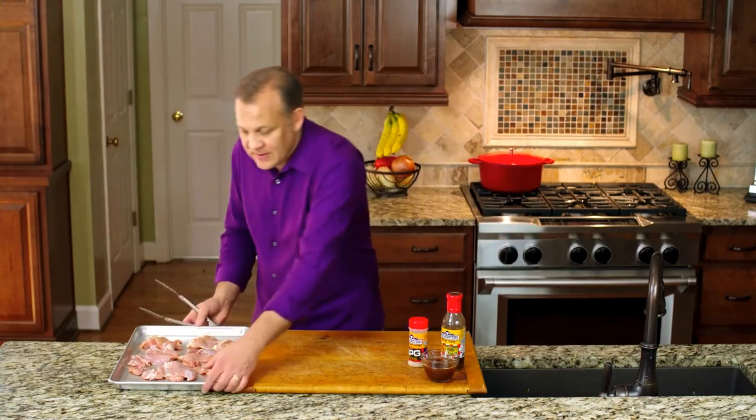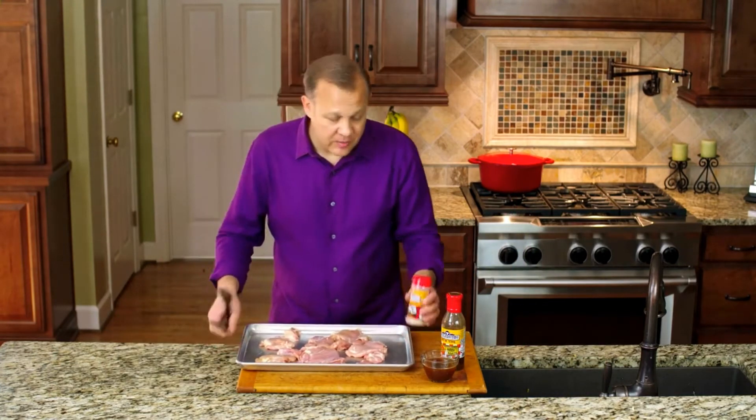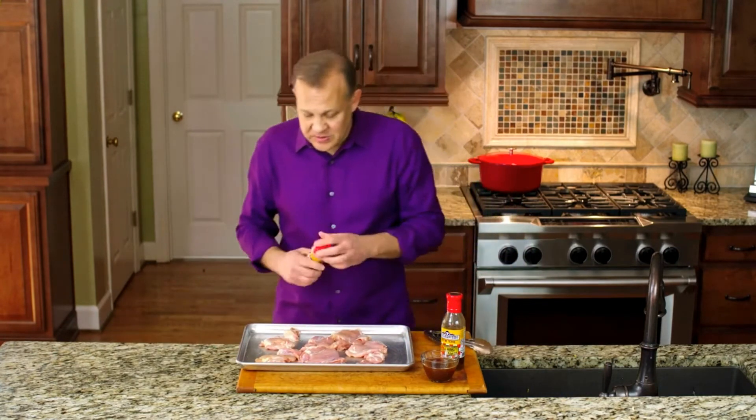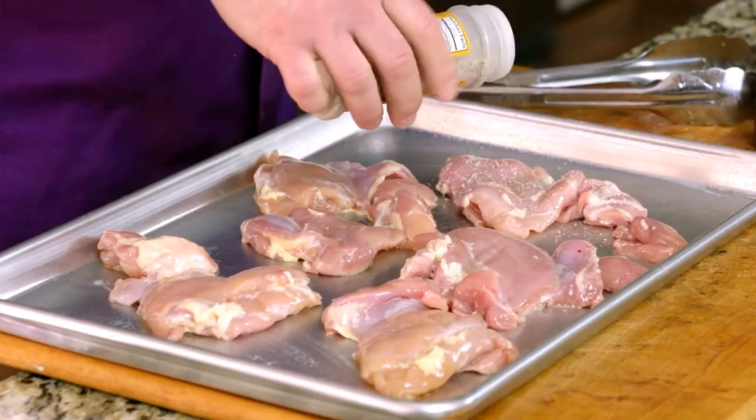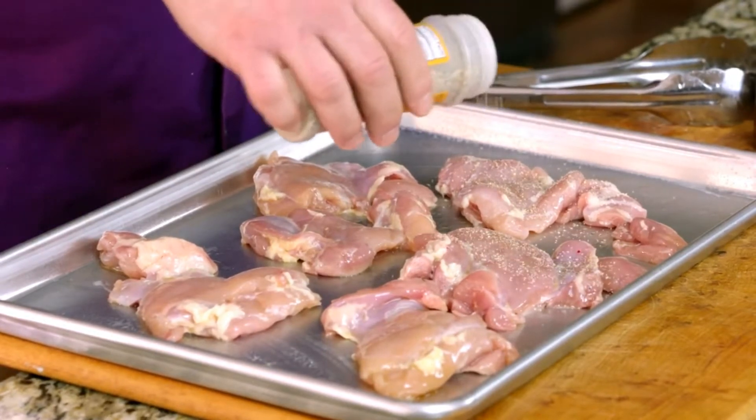We have some great salt pepper garlic seasoning from Suckle Busters. It's got a little bit of sweetness to it, so I like to use it before I cook — it's been really great on steaks — but we're going to put some on here.